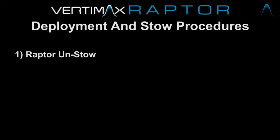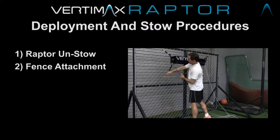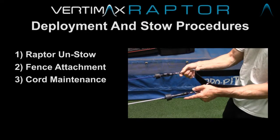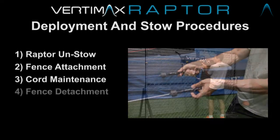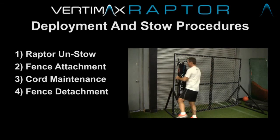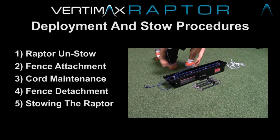This short five-part video will show you how to install the Raptor from its travel configuration, how to attach the unit in the horizontal and vertical positions on a chain link fence, how to perform a simple band maintenance procedure to extend the life of the bands, how to detach the Raptor from the mounted positions, and finally how to stow the unit back to its travel configuration.